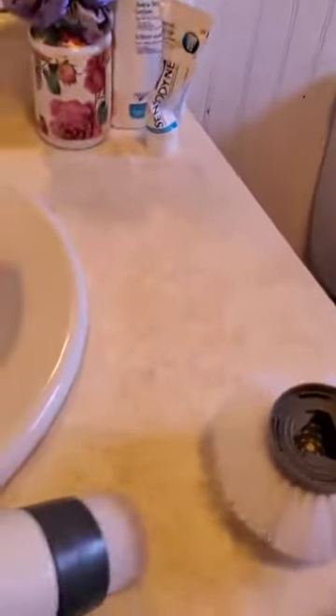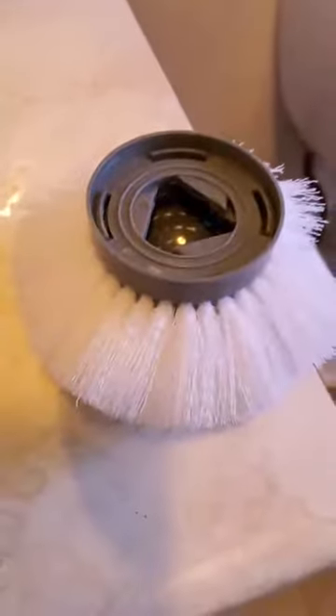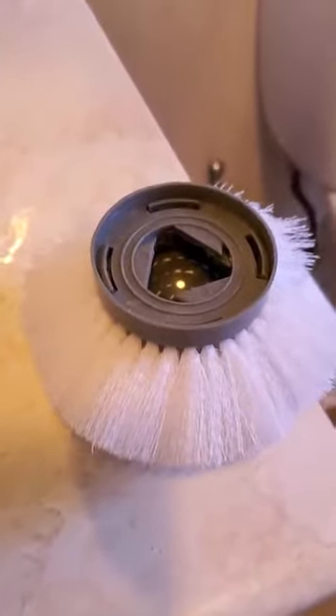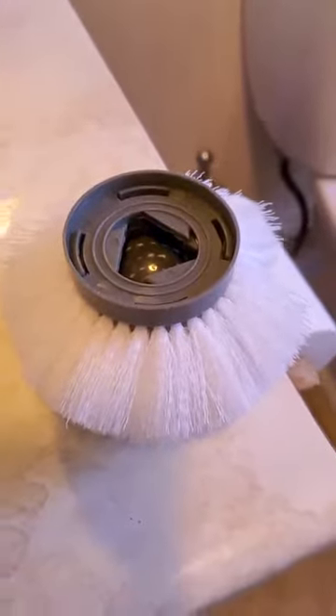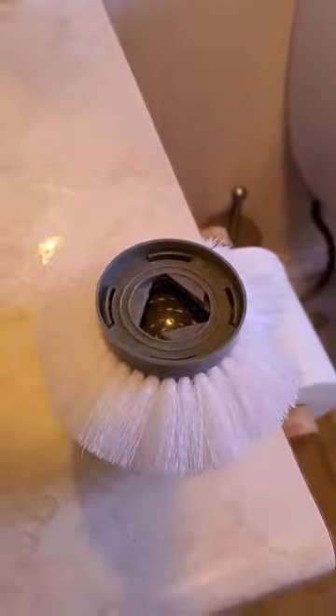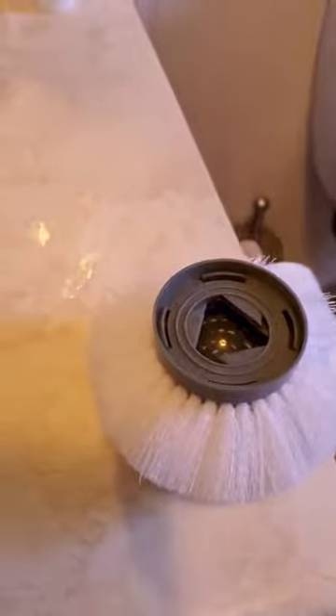Excuse the mess in my bathroom — that's why I'm cleaning it today. This is one of the heads here, and this is another head. There is a crevice tool and another bigger head that you can use for bigger jobs.